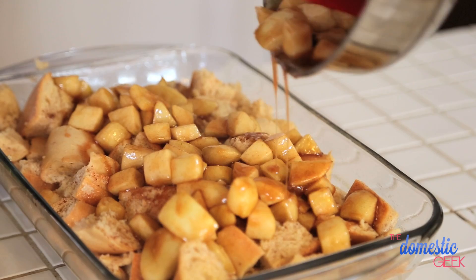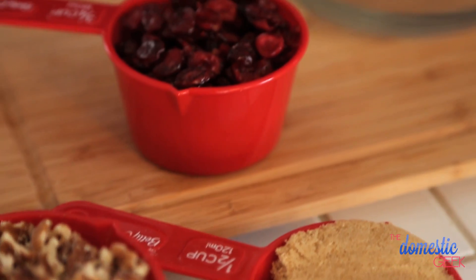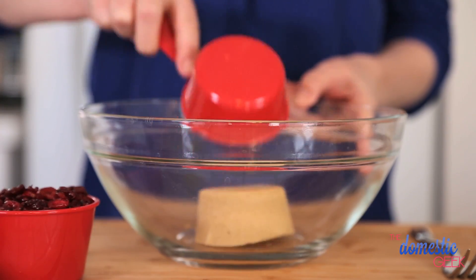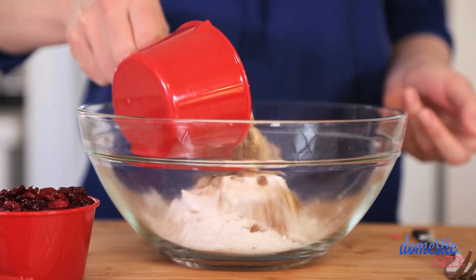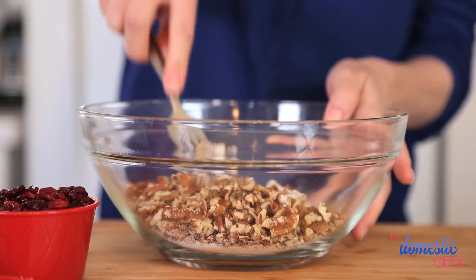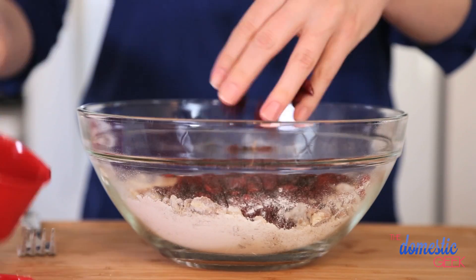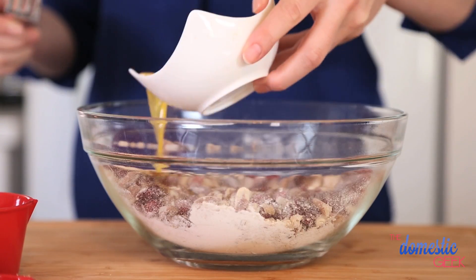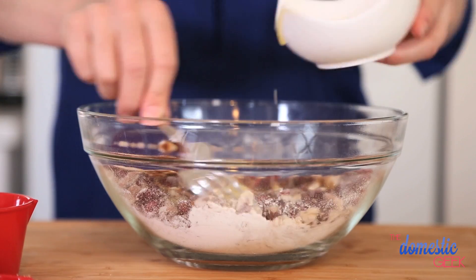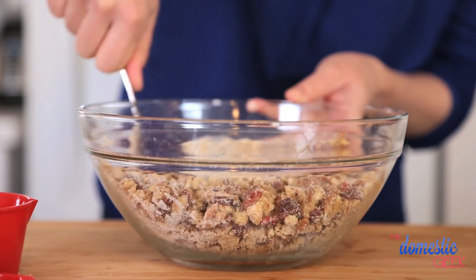Now your mom will appreciate all your hard work! It's time for step three in our process — our cranberry pecan crumble topping. We're going to add a half cup of brown sugar to a half cup of flour, then a cup of chopped pecans, and some gorgeous cranberries — they have such a nice tartness to them. To that we're just going to add some melted butter, get it all incorporated, and then crumble it over this beautiful apple French toast concoction.